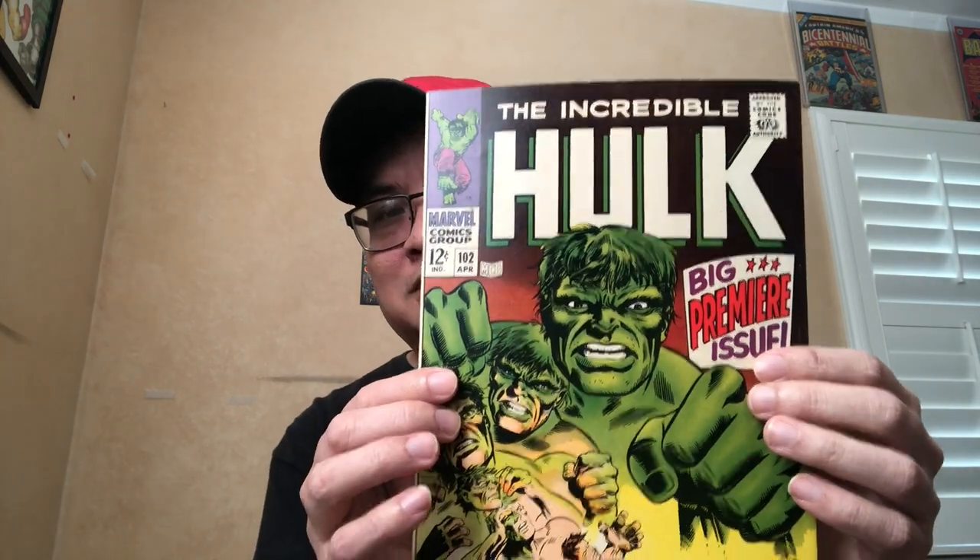Hulk 102. The funny backstory to this book — it's one of the very first raw books I bought off eBay in 2008 when I returned to the hobby. Can you see the light crease on the edge? I'm not sure it will show up on camera, but it's a long white crease there. You can't see it in the yellow, but it goes all the way down.